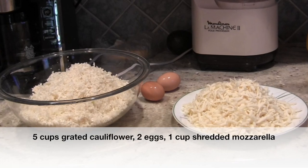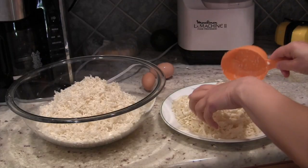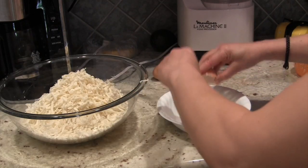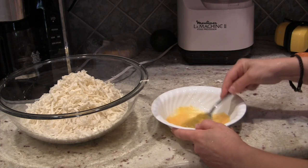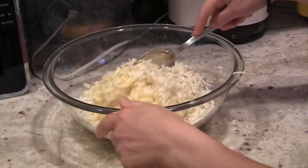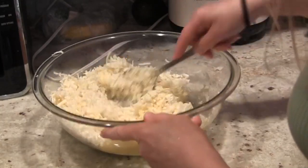Here are all the ingredients you'll need to make your cauliflower crust: five cups of grated cauliflower, two eggs, and one cup of shredded mozzarella. I've already measured my five cups of cauliflower and I'm going to add my one cup of shredded mozzarella to it. Next, add two eggs — I always like to crack them first into a separate bowl and beat them with a fork to combine the yolk with the white, since it's easier to stir them in that way. Add your two beaten eggs to your cauliflower and cheese mixture and mix it all up, stirring well to distribute the cheese and egg throughout the cauliflower until it's all evenly mixed and wet.